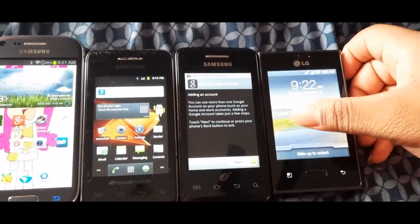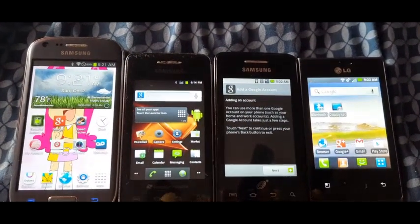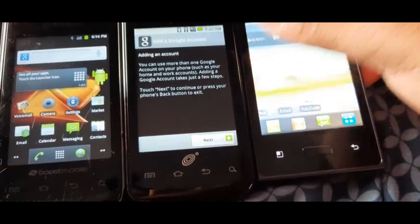Samsung Galaxy Prevail and the LG Optimus Dynamic tied for first. So let's go to settings.